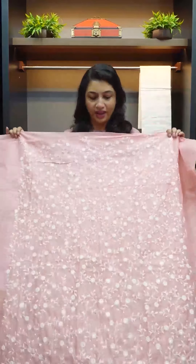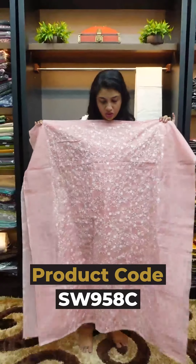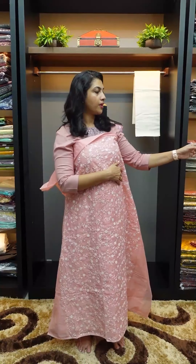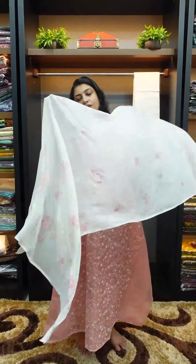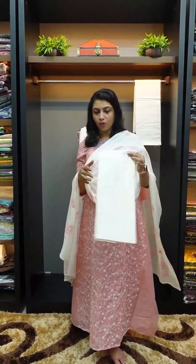The peach piece has a floral jaal design. Lucknowi fabrics are used with computerized jaal designs. The front portion has embroidery work while the back portion is plain. The chiffon fabric is used with brush painting, making it very comfortable and elegant. The bottom is off-white cotton.